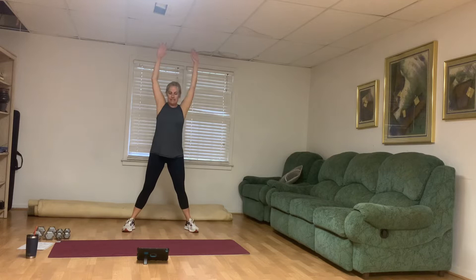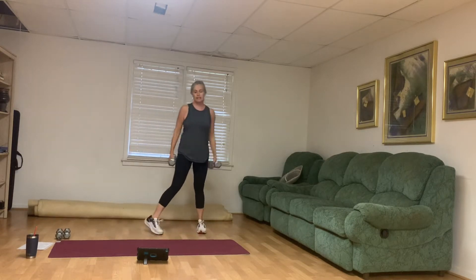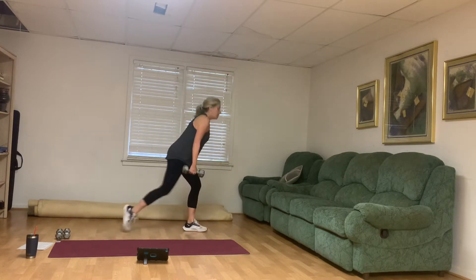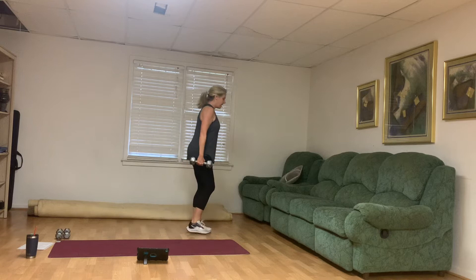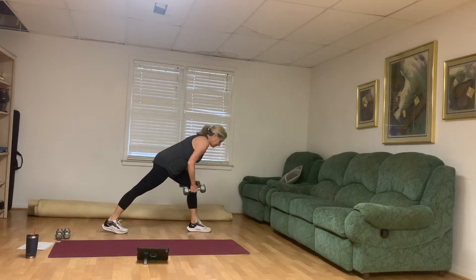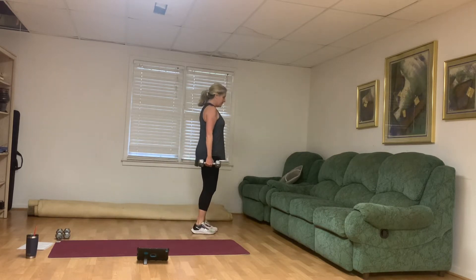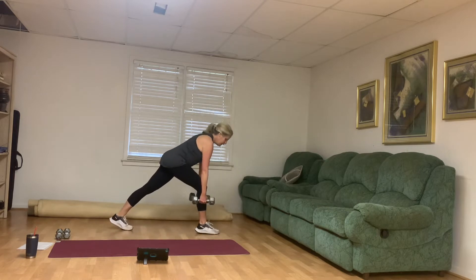Go ahead and grab weights for bent over rows. What we're going to do is a back lunge and bent over row, alternating legs. We're going to go for 30 seconds with a 15 second rest, and we're going to do that three times before we move on. Back lunge, bent over row, and switch legs. Make sure that chest comes towards that thigh. Scoop the belly button in. I've got my palms facing inwards towards each other. For the bent over rows, you're welcome to turn the weights so the ends are together if you prefer.